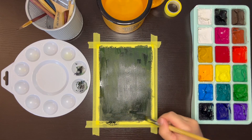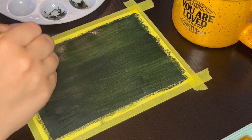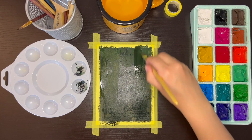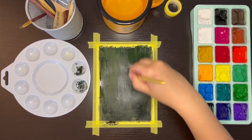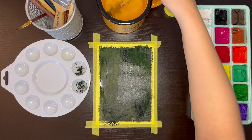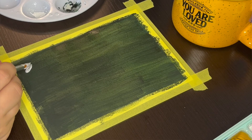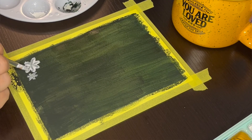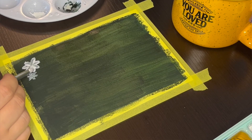Don't worry too much about the base color looking perfect. I know it looks a bit streaky right now, but I'll be covering the page with so many flowers and layers of leaves that you won't be able to tell in the finished painting. For this type of painting where most of it will be covered up, it's really not necessary to spend too much time on making the base layer perfect. Now that the page is all covered in a dark green base layer of paint, I'm starting to paint the flowers. I'm painting the flowers first instead of the leaves because they're the focal point of the painting and where all of the leaves are going to branch off from.